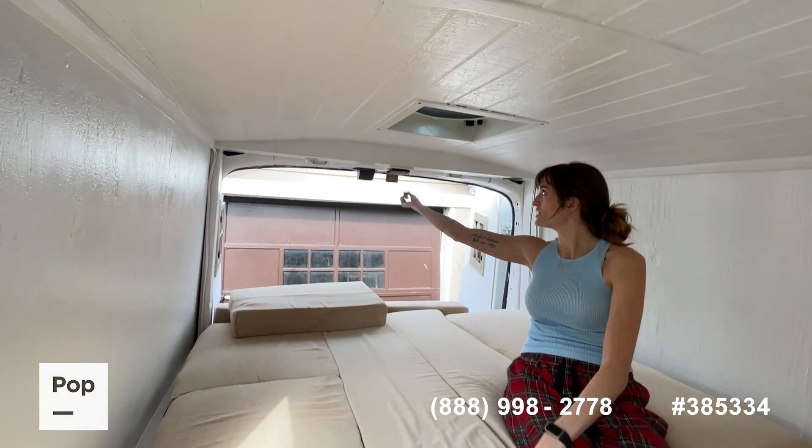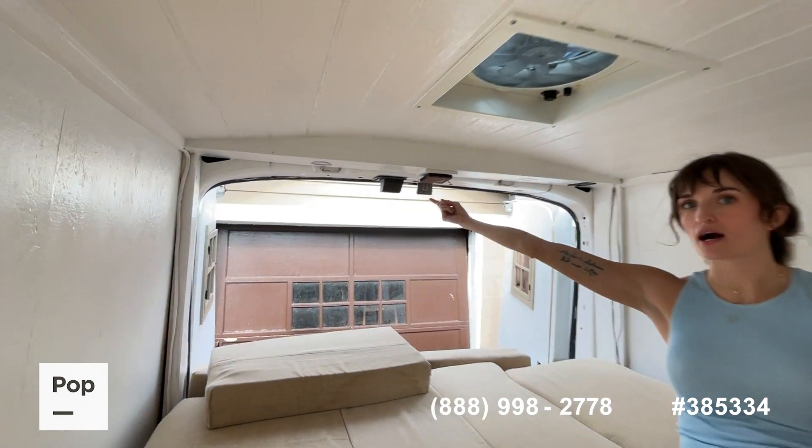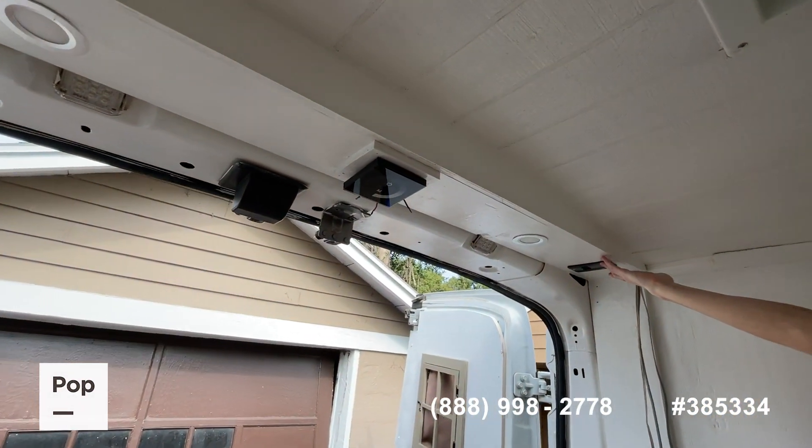You have the ceiling fan here, a touch dimmer switch for your up-lighting, and your remote controller switch here.